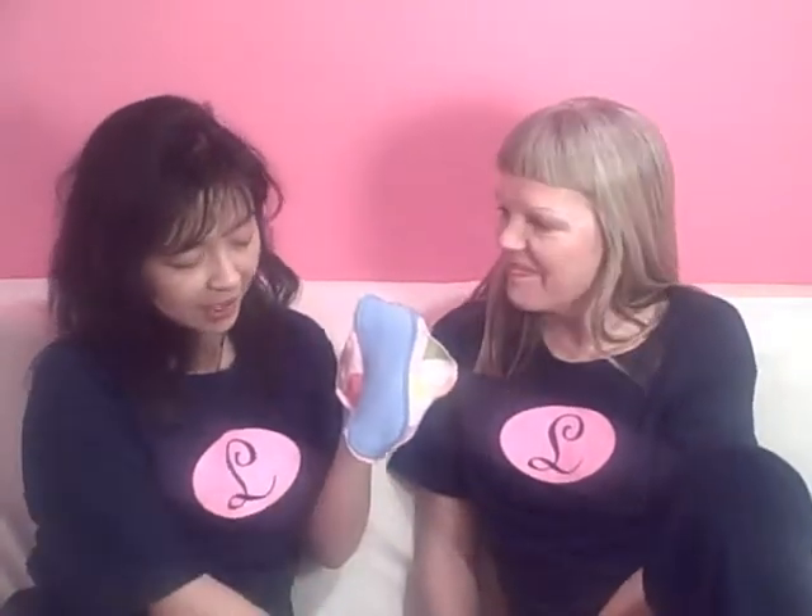Luna Pads are suitable for everything from light, average, and heavy menstrual flow, postpartum menstrual flow if you have the right pad, and even lighter stress incontinence. In contrast, panty liners are very similar to Luna Pads but with two different features. For one, there are no rick-rack bands, so you can't add liners to them.